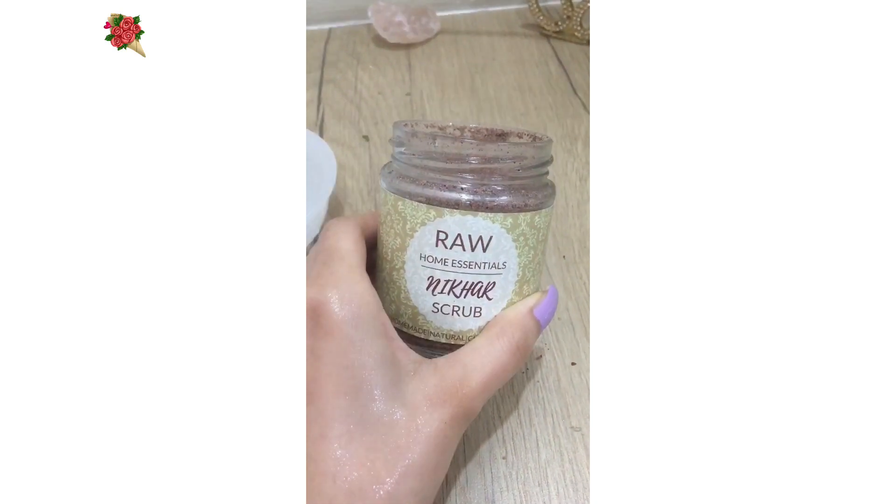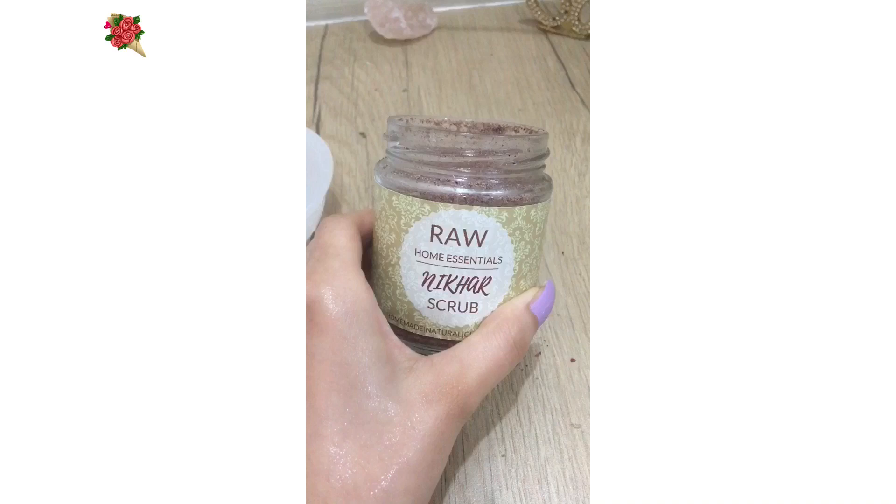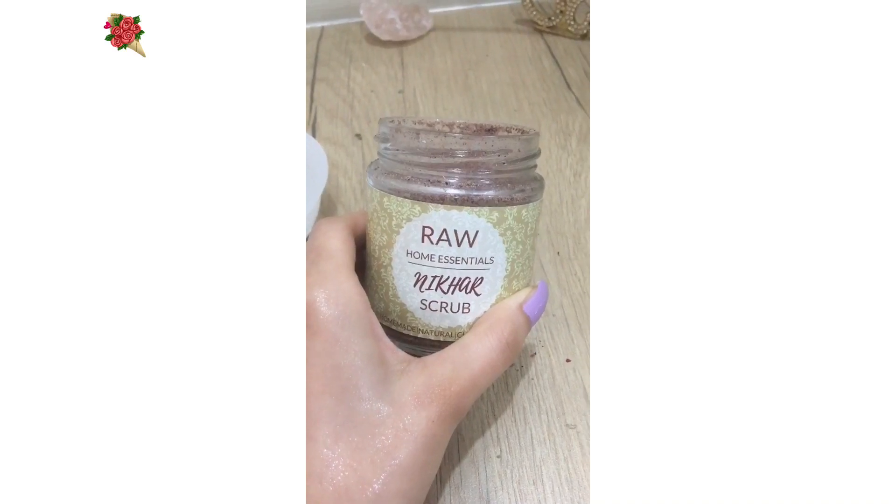I will definitely recommend this scrub to everyone — it is an amazing scrub. I will also make more videos of this brand, Raw Home Essentials. It is an amazing brand and will definitely bring glow to your skin.